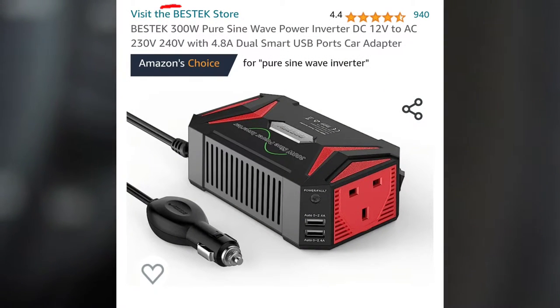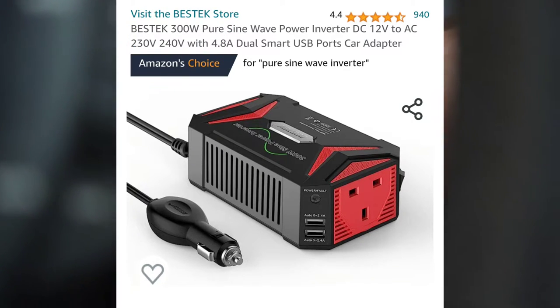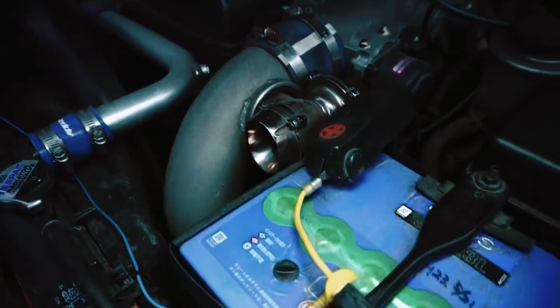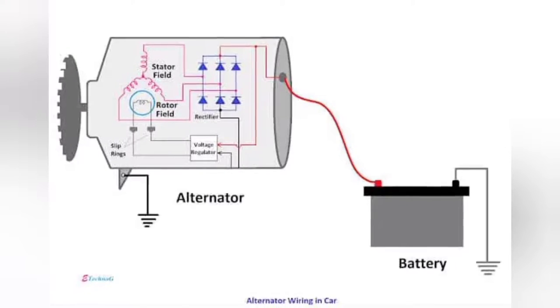Even though it's advertised at 300 watts, and I've seen people asking why not buy a more powerful one — you don't need it. Going into a cigarette lighter, you're only going to want to risk 120 watts anyway. You're not going to be running hair dryers or microwaves. I wouldn't risk things like that.